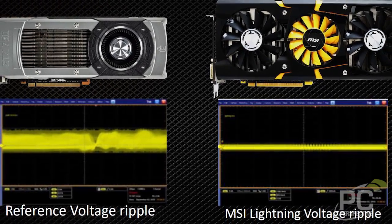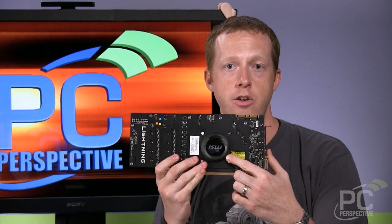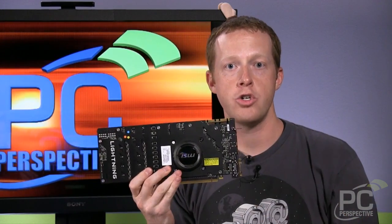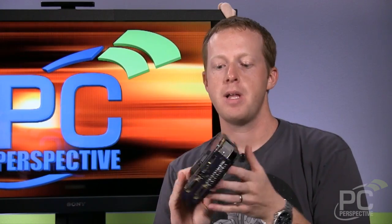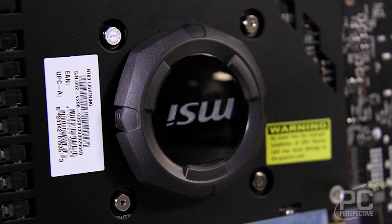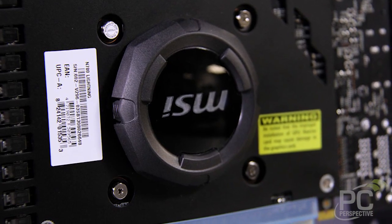MSI continues to use their GPU Reactor, which is basically a plastic cover over some larger-than-normal capacitors that help deliver more power and cleaner power directly to the GPU.